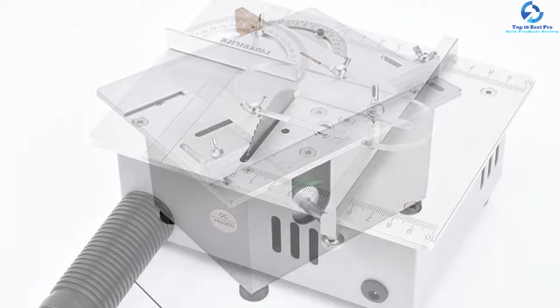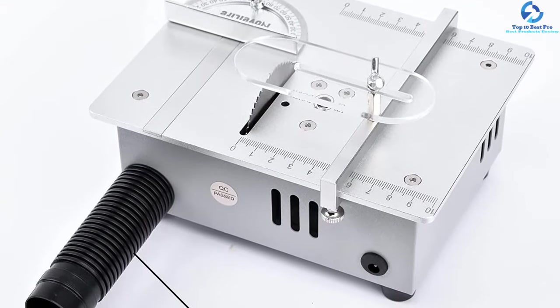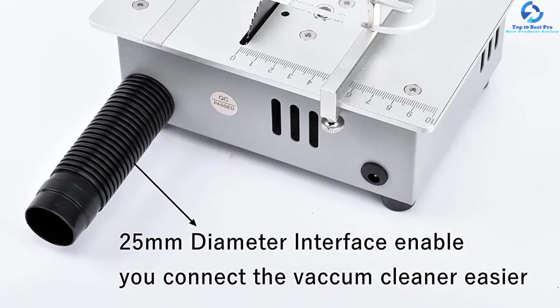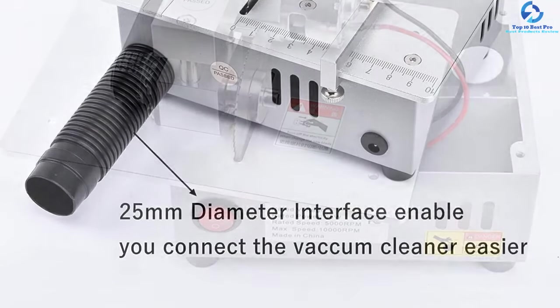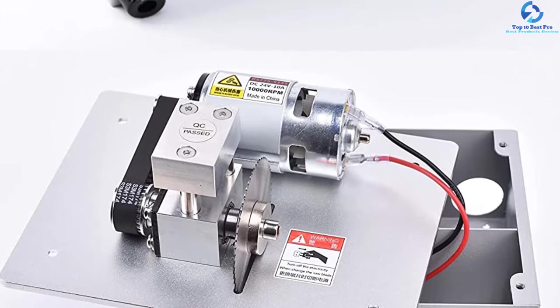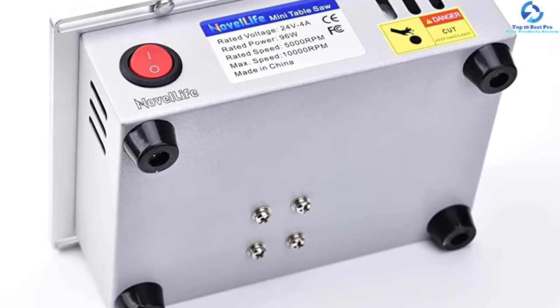It comes in a perfect size that makes it easier and more convenient to carry around. It consists of a scaled plate that will provide accurate cuts and make your work look even more precise. It's quite easy to set up and doesn't require much maintenance. In case you also need other carpenter equipment, we also have a list of mini circular saws and miter saw stands for you.